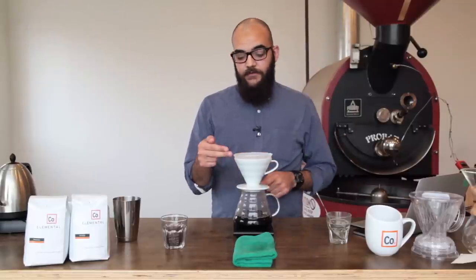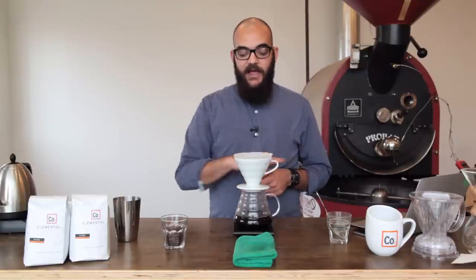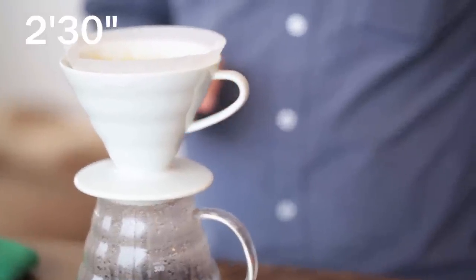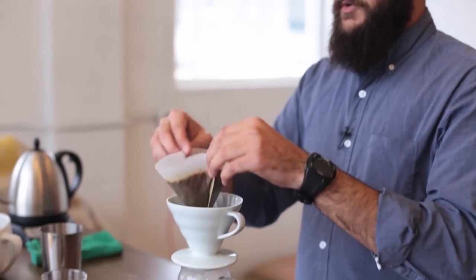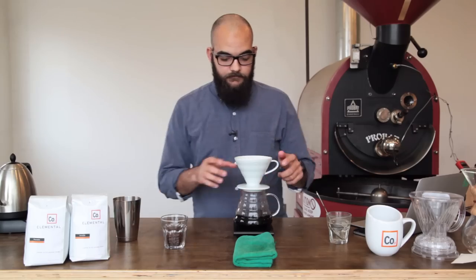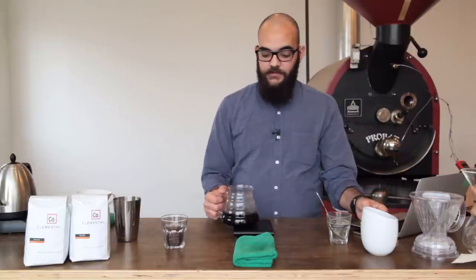After this drawdown is finished what we should be left with is a flat base of ground coffee at the bottom of our brewing filter. After 2 minutes and 30 seconds, after the drawdown has completed, we can remove our filter, remove our cone, and we're ready to serve our coffee.